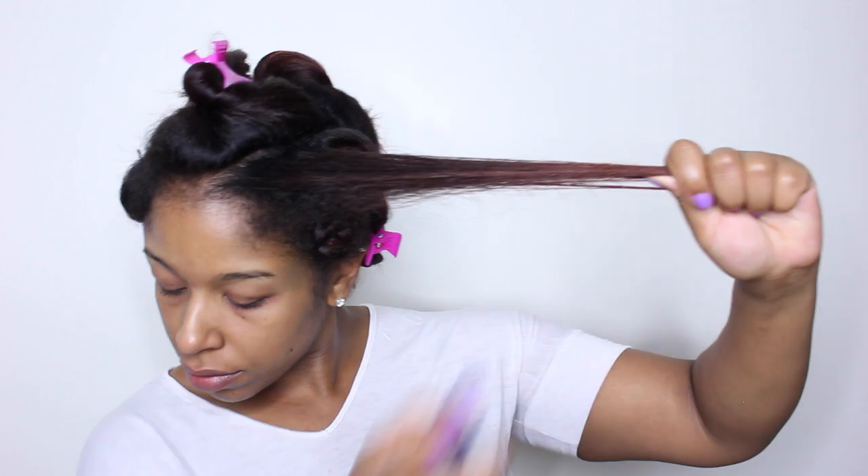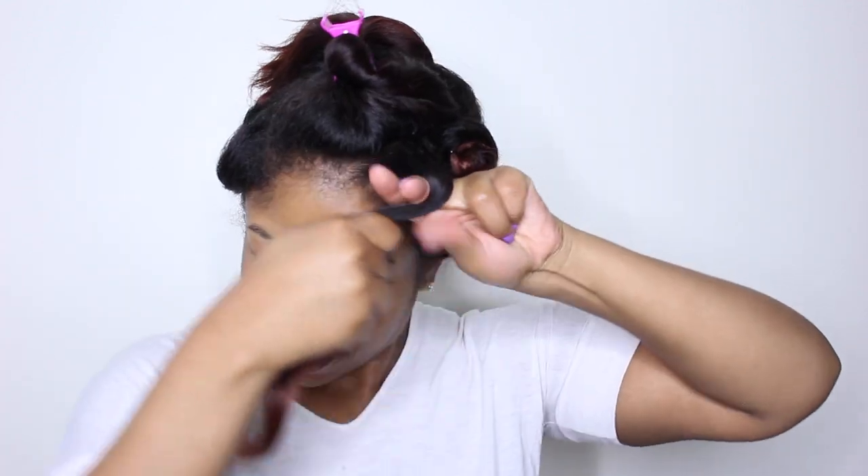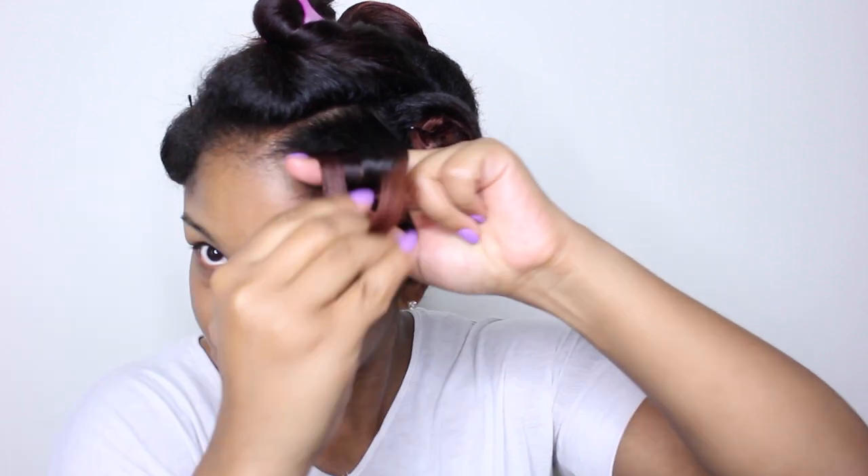The third option is to use a magnetic roller of your choice and roll the hair on it, then slide the hair off to the scalp like how I'm doing with my fingers. It might be easier for you to maintain a neat structure on a hard roller.